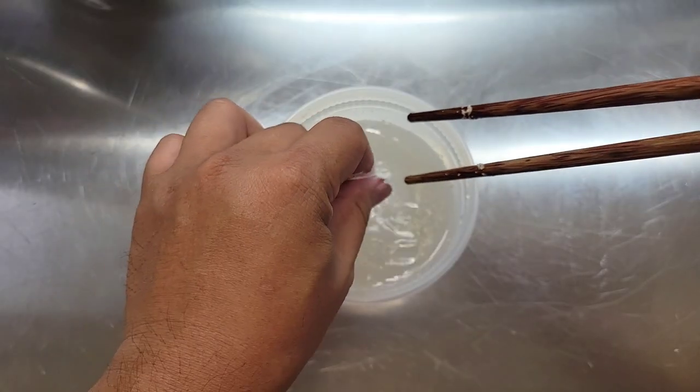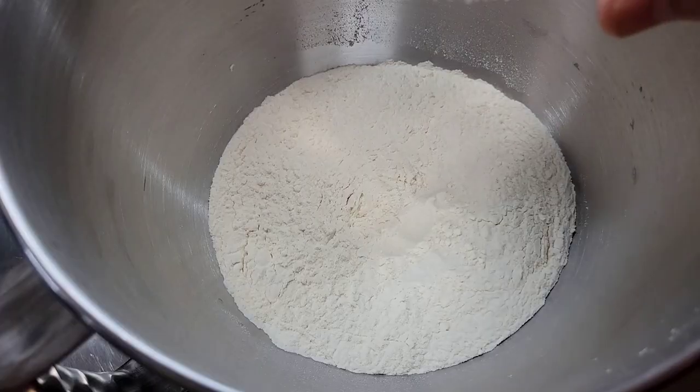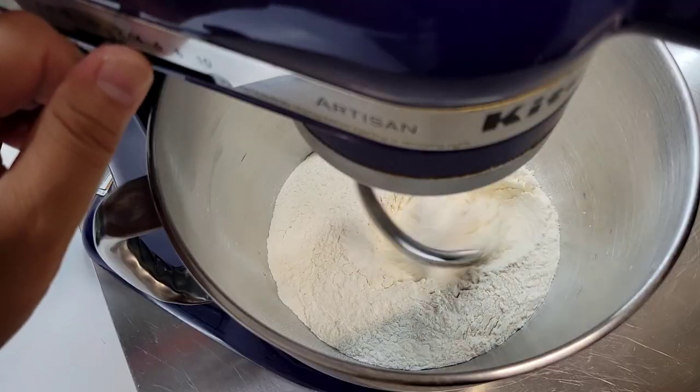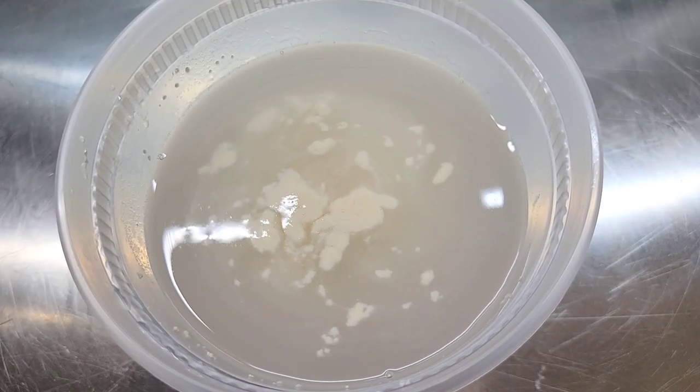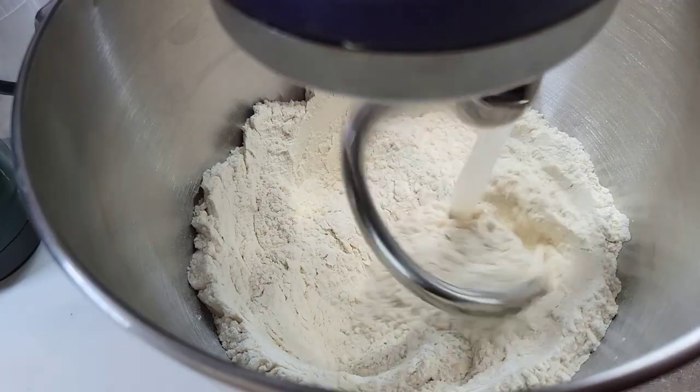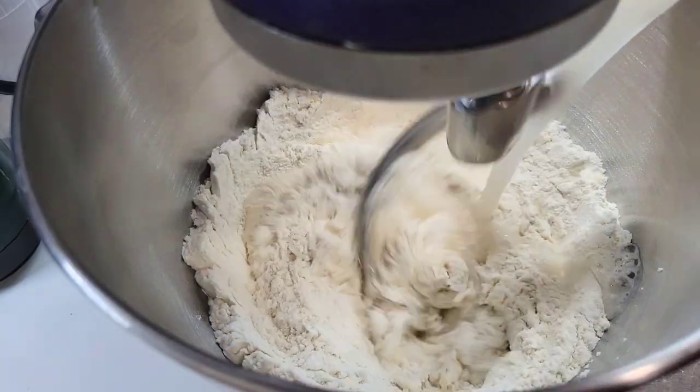This is a very easy recipe. You don't have to deal with a sourdough starter or a poolish, none of that. It's just straightforward blooming yeast and water with a little bit of flour in it. Once your yeast shows proof of life, add it to your flour and salt mixture.